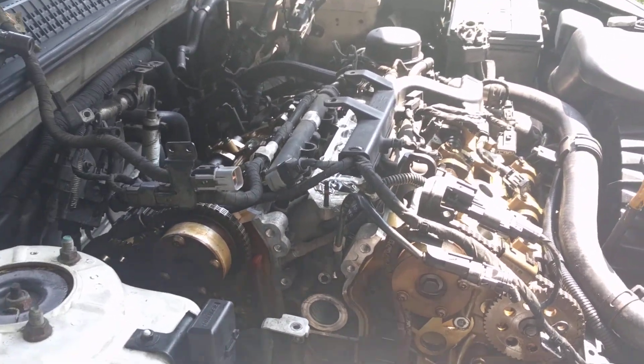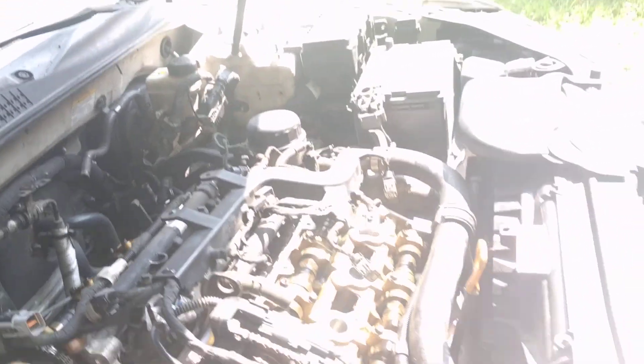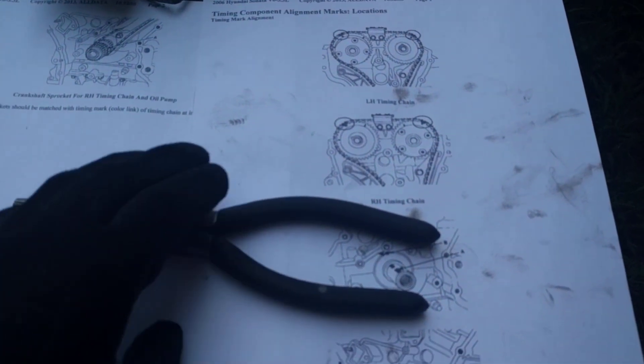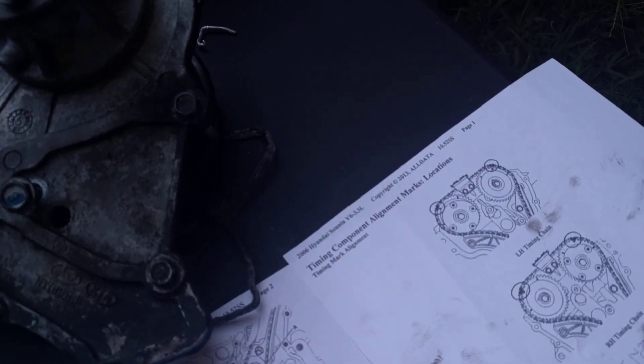I'm also going to do the water pump since I'm already in there — it's a good idea. This is the diagram for the timing, and this is how I'm going to align everything when I replace the parts.